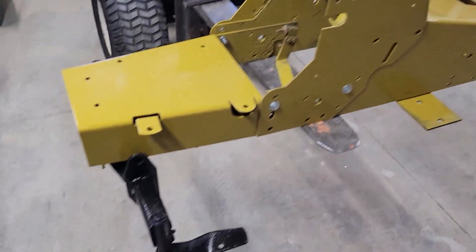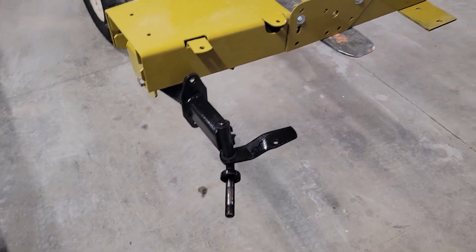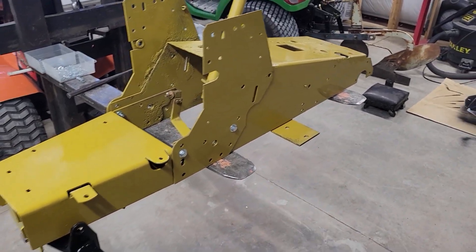You just saw the side frames being put on and the front axle. Now you'll see the tie rods and the floorboards being put on.